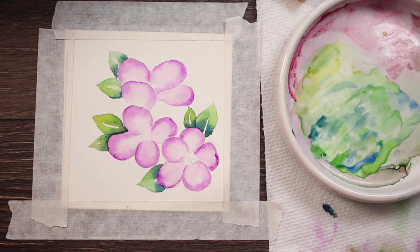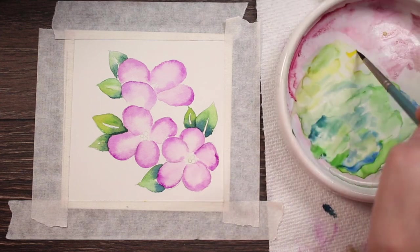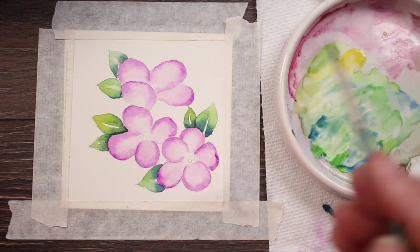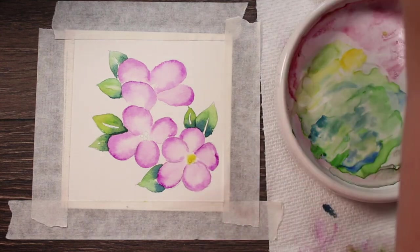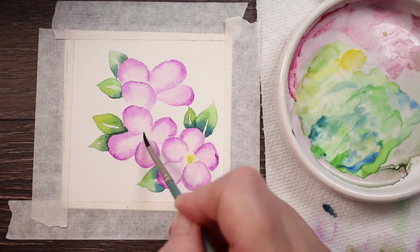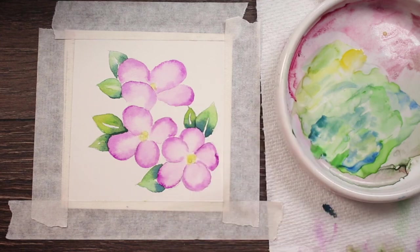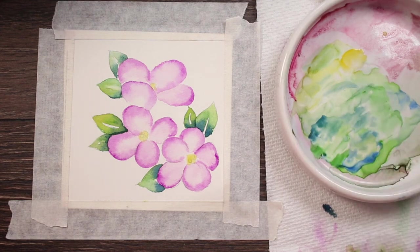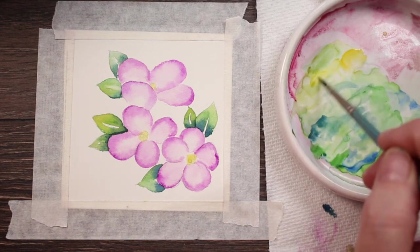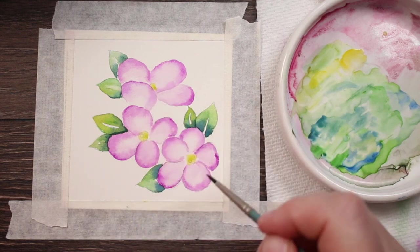We have all the leaves painted in so now we just have the centers left. I'm going to wet the center, and I've got a little cadmium yellow that I'll thin out with some water and drop into the center — do the same thing on each one. Then take some really intense green gold and just sort of drop it in there too. Yeah, that looks good.